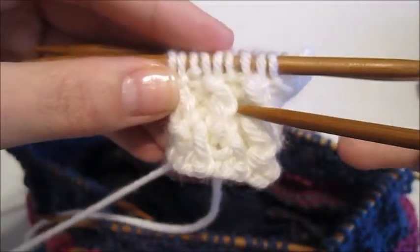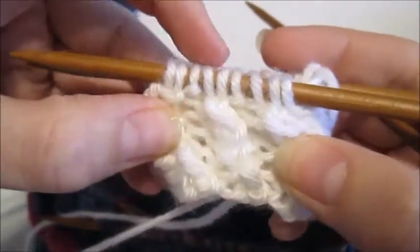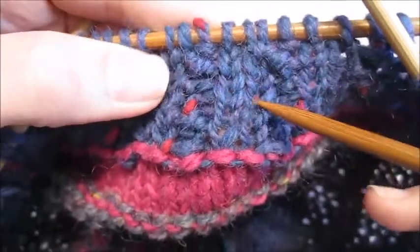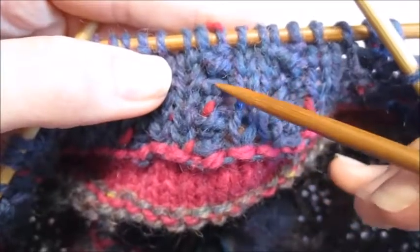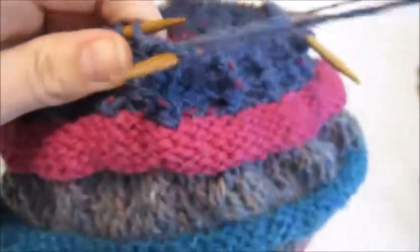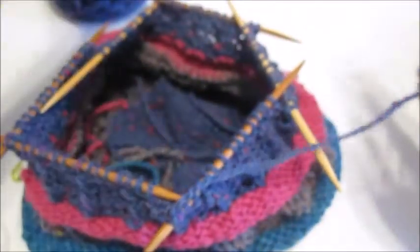Here I'm showing it in my Moroccan Textured Slouchy Hat and I will be working another one of my hats in a different color here. I'm doing a purl two knit two stitch, and here's what it looks like if you do a purl one knit two.